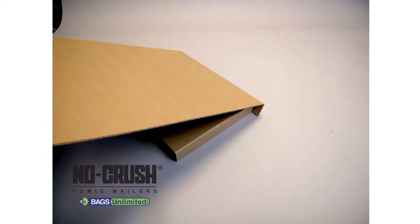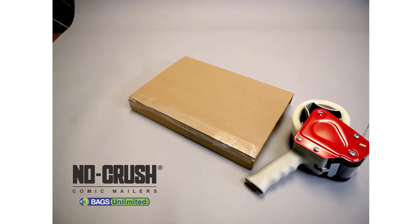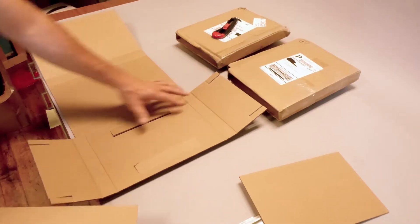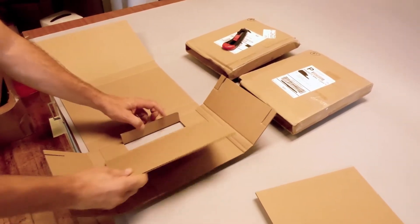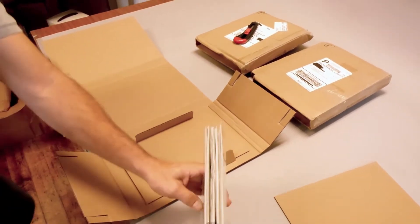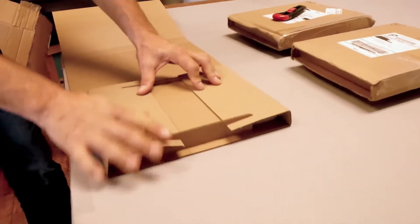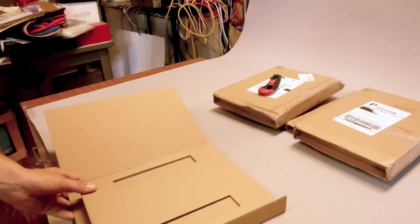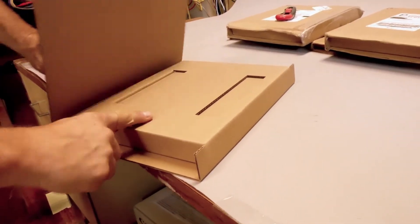Bags Unlimited has a new and exciting comic mailer in two different depths to provide maximum protection for your comic. For best results, we like to pre-fold all the scores. I also like to start with a filler pad to square the mailer and make things easier. Notice the deep crush zones on all four sides of the comic books. The panel sides of the mailer have double walled thickness to protect against punctures and bending.